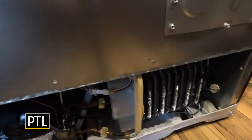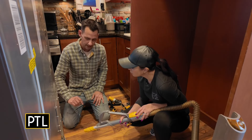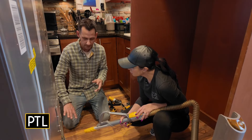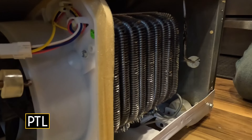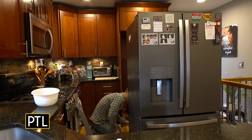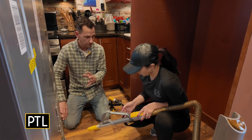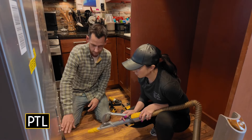All refrigerators have condenser coils that help keep the refrigerator cool by dissipating heat. If they're covered with dirt, dust, dog hair, and debris, they can't do their job, causing the refrigerator to keep cycling on and off trying to stay cold. To clean them, first unplug the refrigerator, then remove the panel cover — sometimes it's in the front, sometimes in the back.